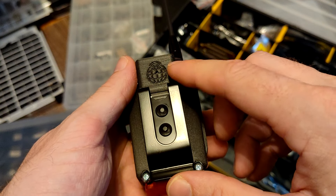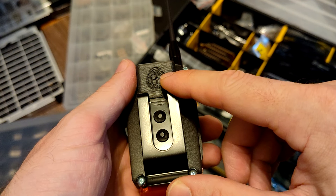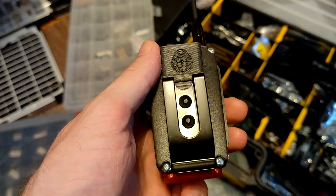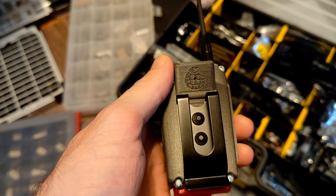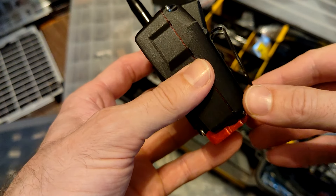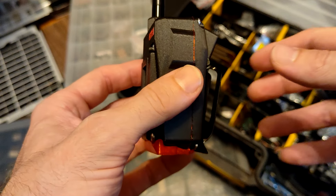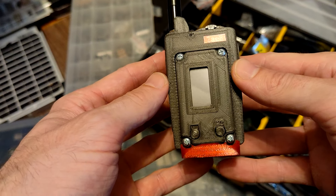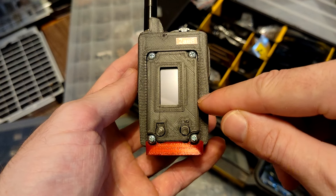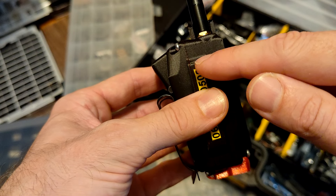We also have a BME280 telemetry sensor which measures air temperature, humidity, and air pressure. I put that nice little metal piece on pretty much all of my designs lately. I also replaced the original Heltec Wi-Fi and Bluetooth antenna with an actual PCB antenna that runs all the length behind inside here.